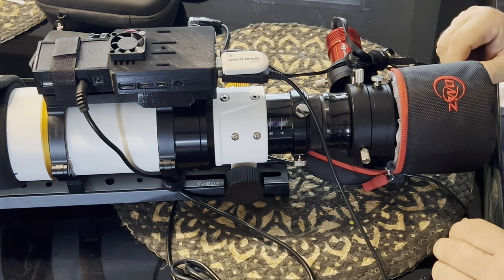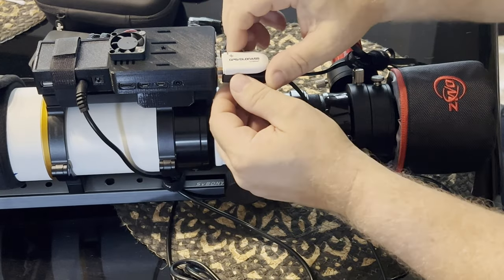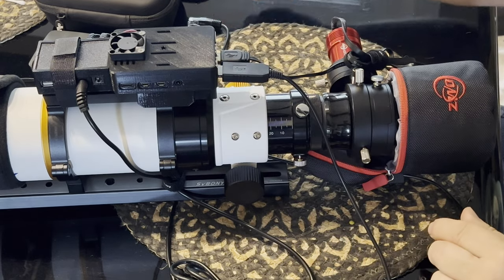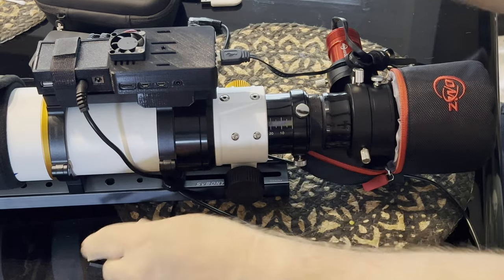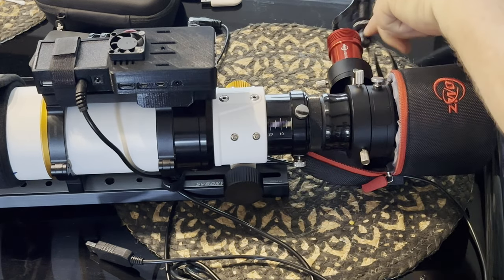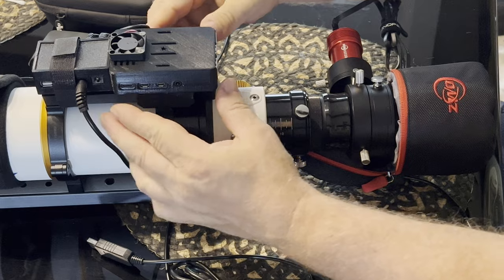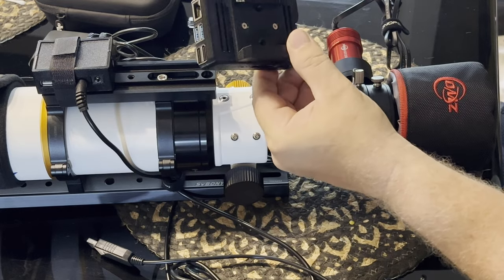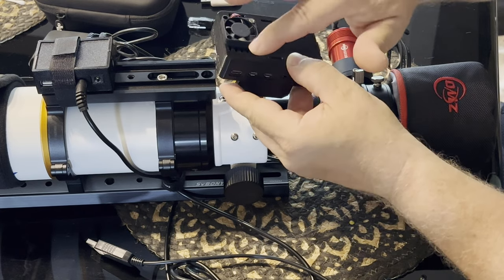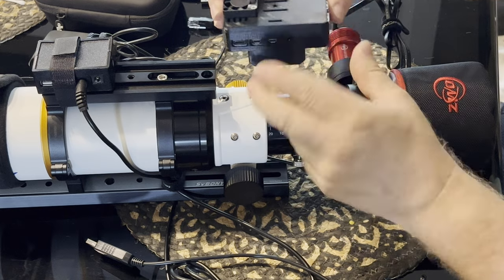I'll go ahead and get the Raspberry Pi off of the telescope. I use a GPS dongle — it's a really cheap one and it works really well — along with an EQ mod cable and my camera cable.